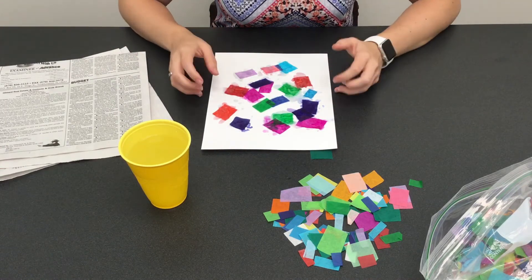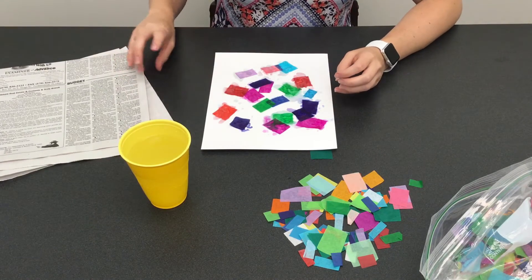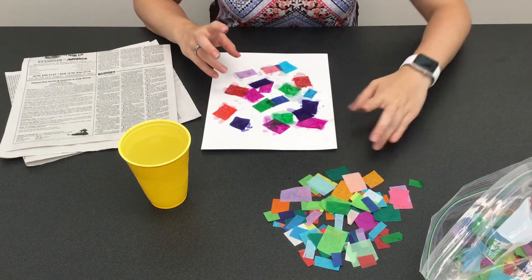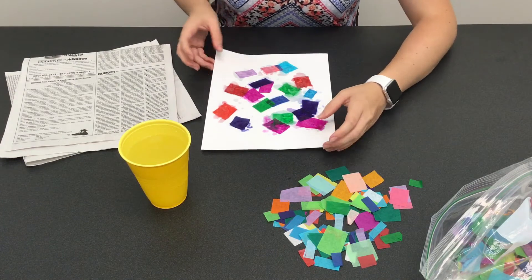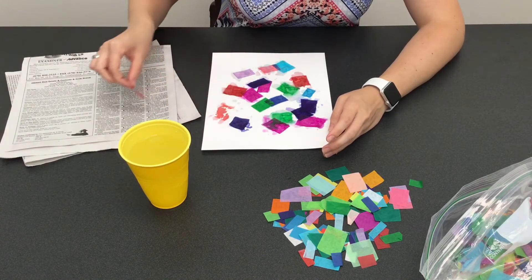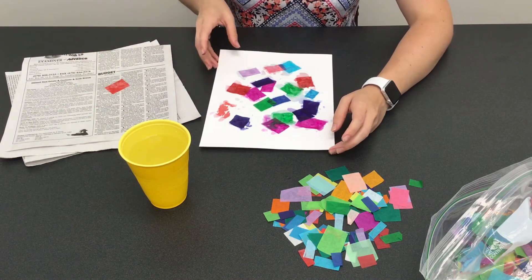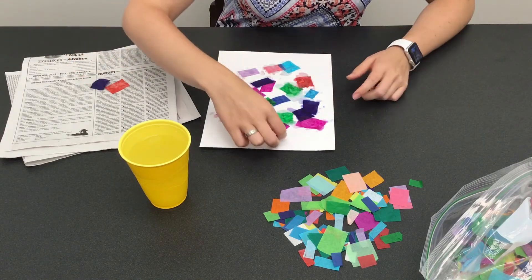After the pieces have been sitting a little while, I have a piece of newspaper here because you do not want to put the wet pieces onto your table — the ink will go off on that. When you peel them off, put them onto a paper towel or another paper. You can see that the color has come off on the paper.